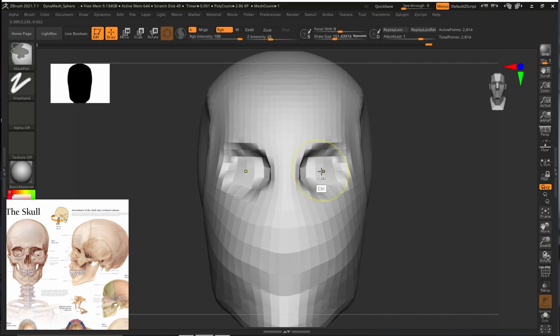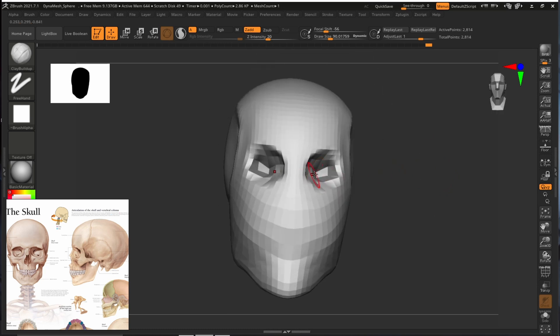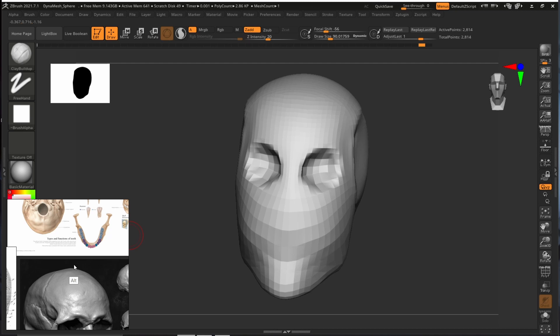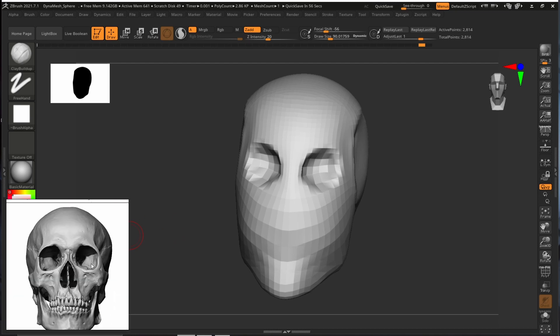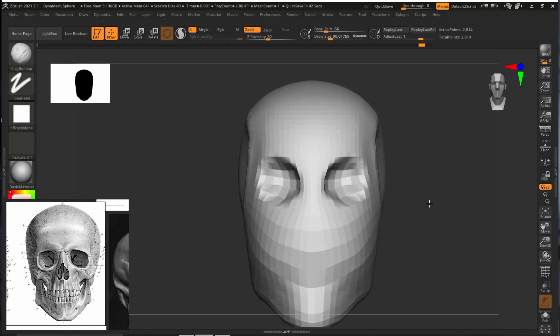Don't make the eye hole go straight into the center like that. As you can see in the reference, there is depth — it doesn't go directly inside. It goes like this. The hole and the depth are slightly around this area, more like this area here. You can use that reference.